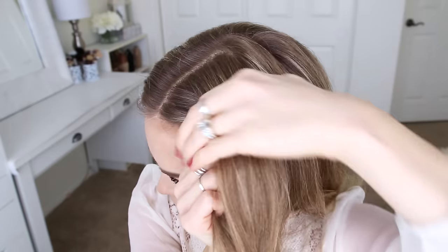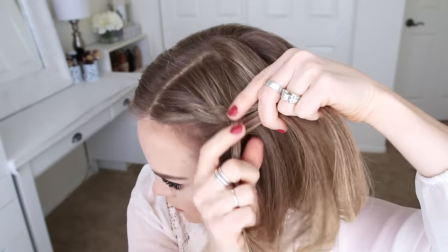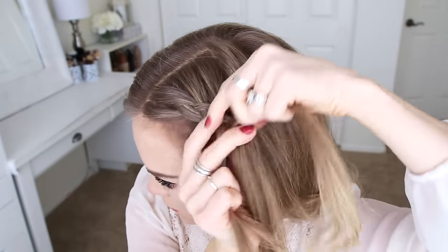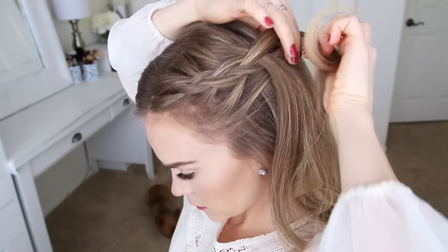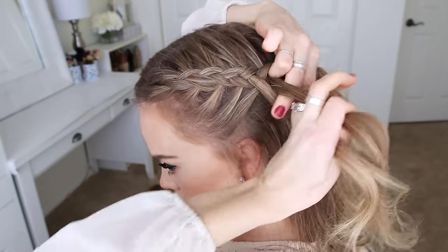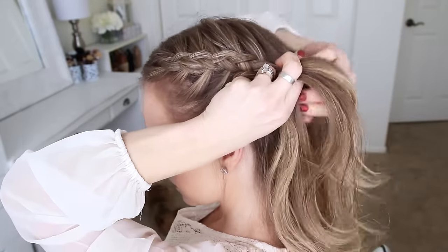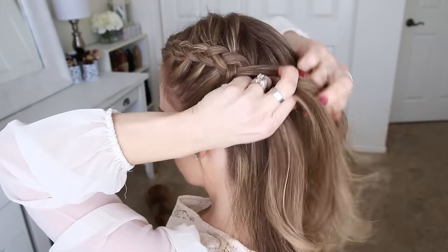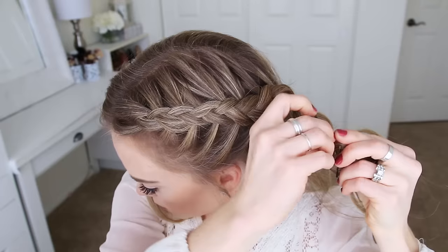I'm just going to repeat those steps, continuing the Dutch braid, adding in hair to both sides of the braid, and working towards the back of my head. Once the braid reaches the back of my head and I've brought in hair from behind my ear, I'm going to stop adding new pieces into the braid, just continue braiding the section a little further down, and then slide a bobby pin over the bottom.